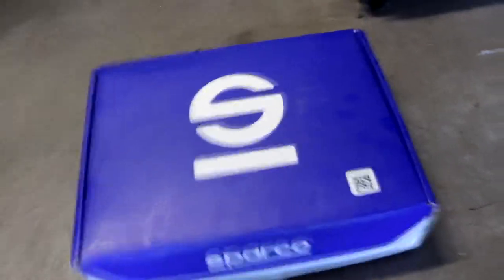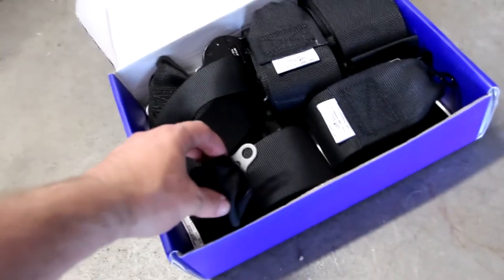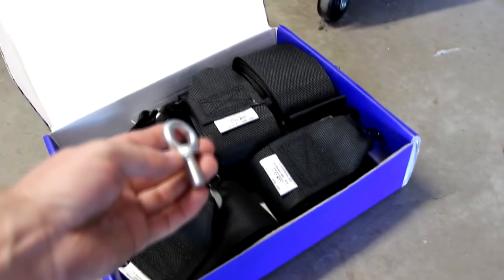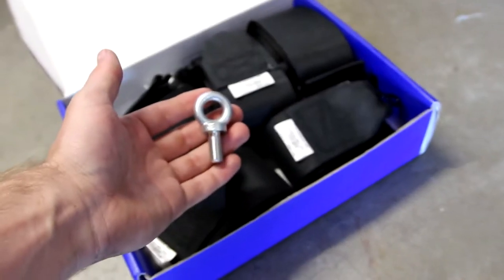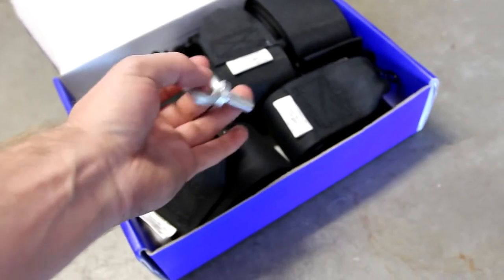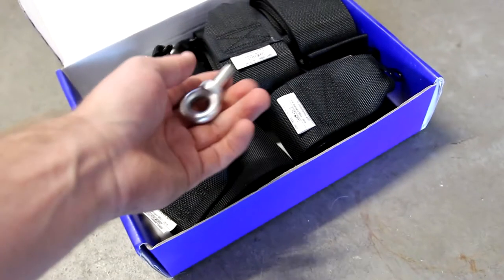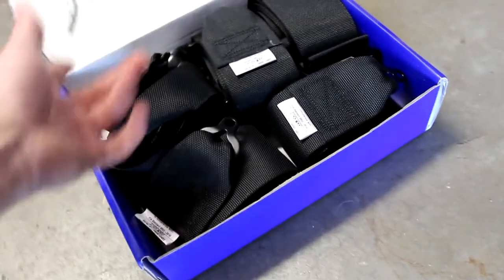I've gone out and got myself a Sparco harness — it's a six-point harness, so that means I have six points of contact. The belt is just black and it does come with the eye bolts necessary to mount it, but Sparco doesn't include mounting hardware like bolts, washers, or nuts. Luckily I have nuts and washers, so that's not going to be too much of an issue.